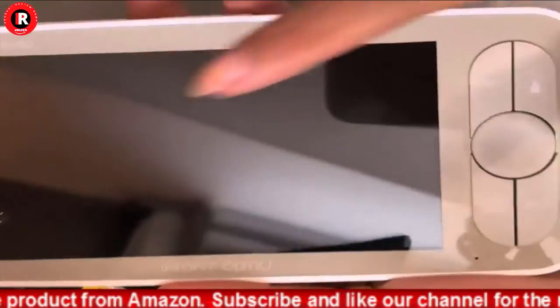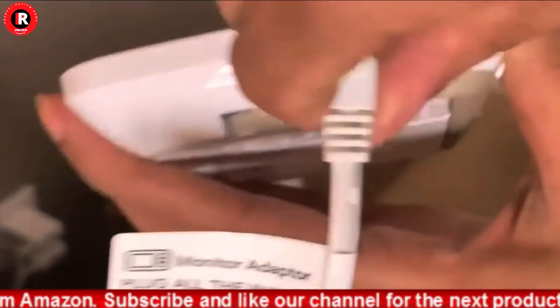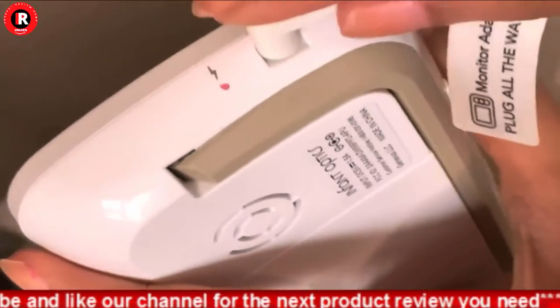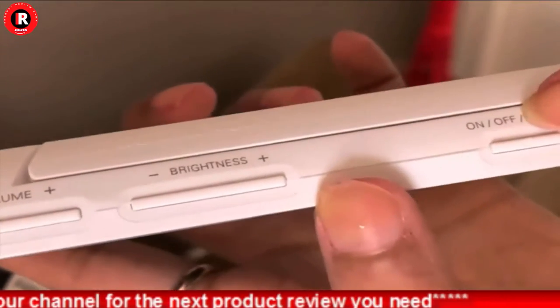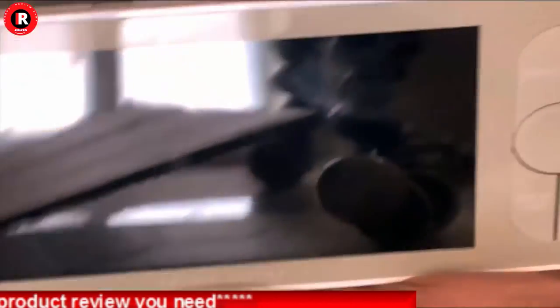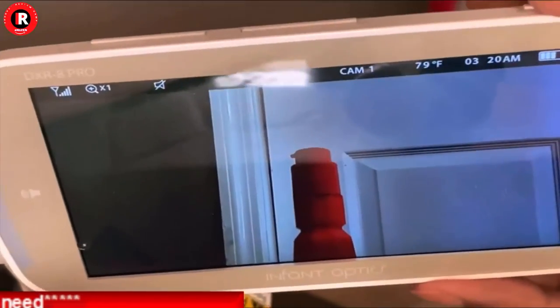At Infant Optics, we are the baby monitor specialists. We never stop refining the firmware and software on existing baby monitor models like the DXR-8. We listen to our customers and incorporate changes to improve user experience. Our goal is to create the best baby monitor possible.